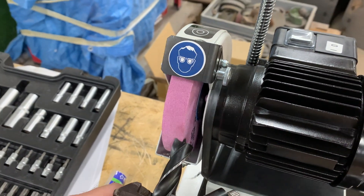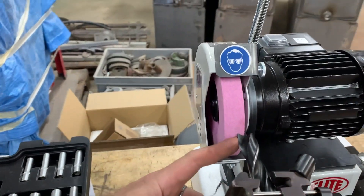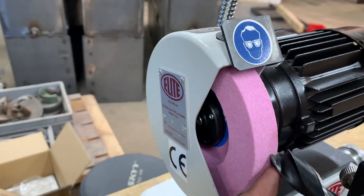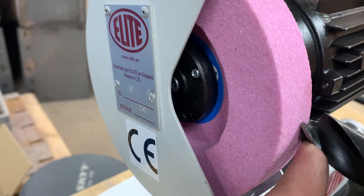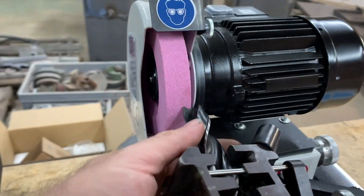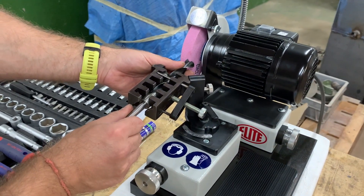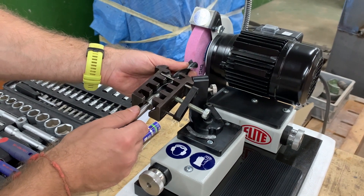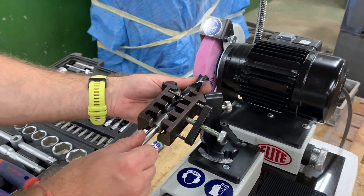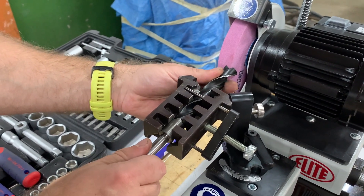It is important also to see how it is touching here. If it is not touching, or it is too much, it means that we should turn the drill a little bit to this side or a little bit to the other. This way we adjust the cutting angle.